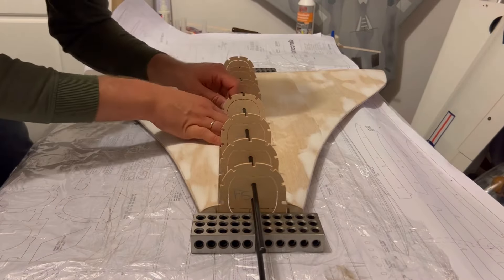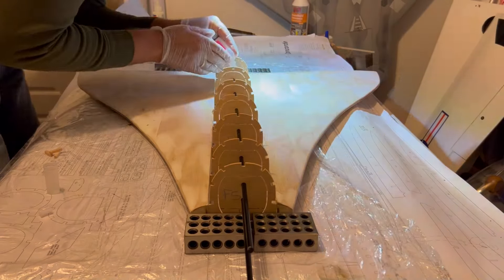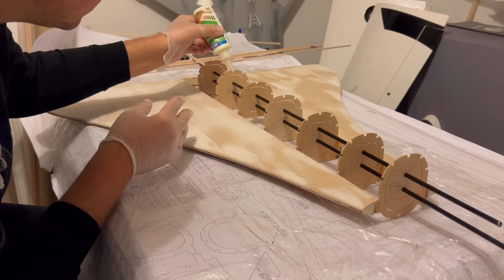Once the wings are in place, I've just checked the alignment, and then used a bit of thin CA, just to make sure that all the formers are glued into the wings. With that done, I start splicing the stringers together, ready to put them onto the fuselage.